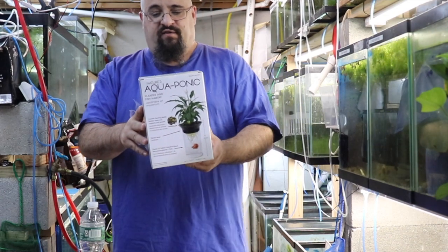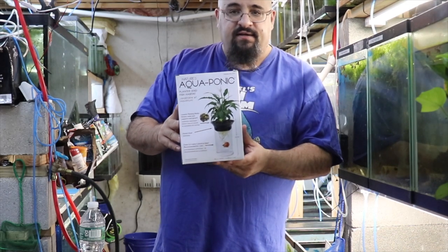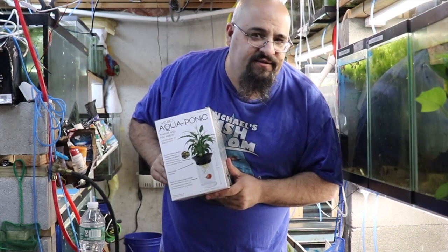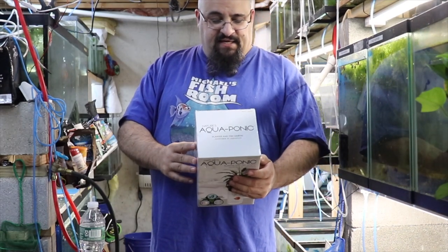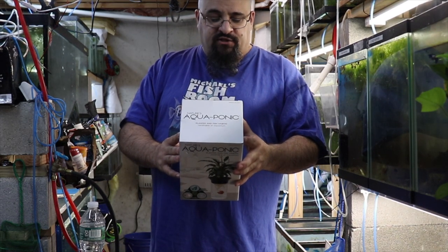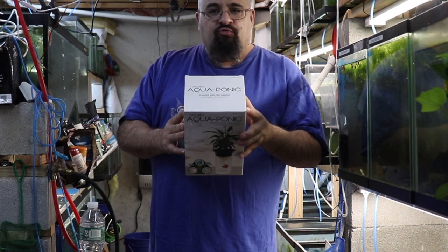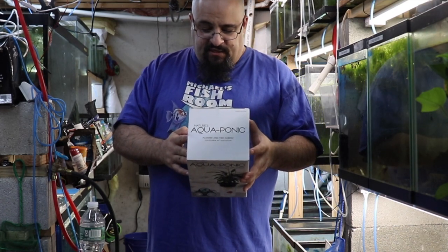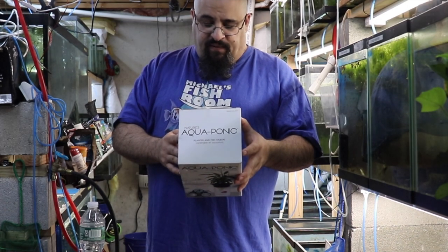The age-old question. I won this really fancy Nature's Aquaponic planter and fish habitat. I purposely tried to win it to make a video. This fantastic thing is a half-gallon cylindrical bowl with a planter and ceramic planting media which supports root growth. It's 20 centimeters by 15 centimeters, or about 8 inches by 6 inches.